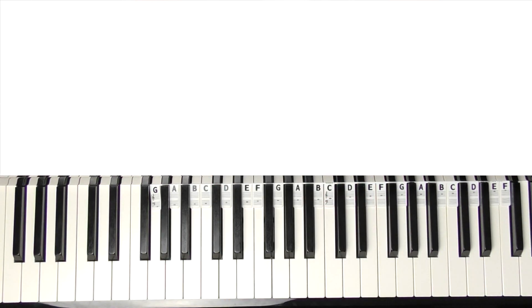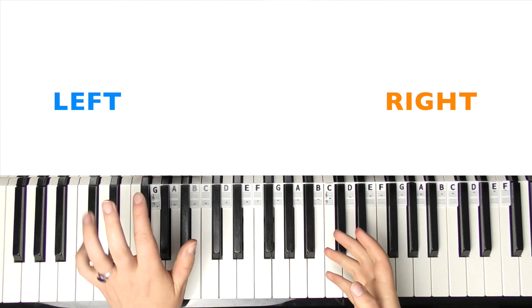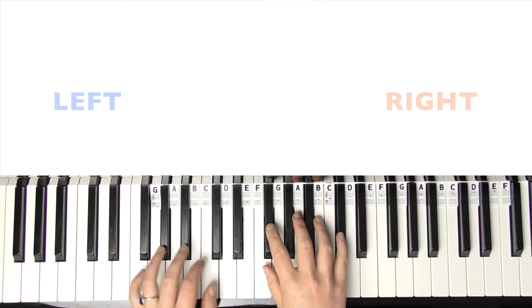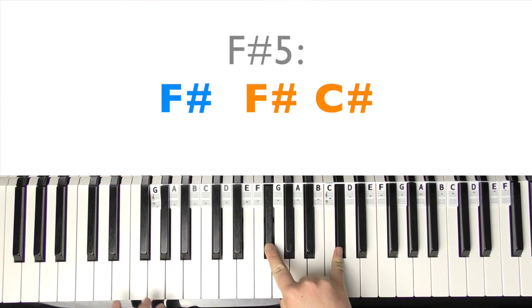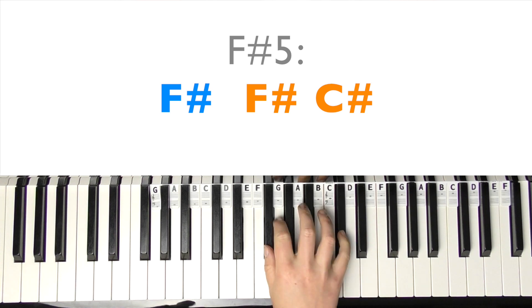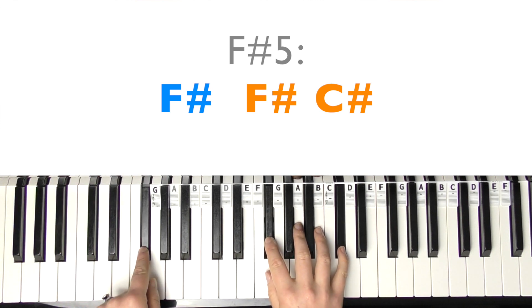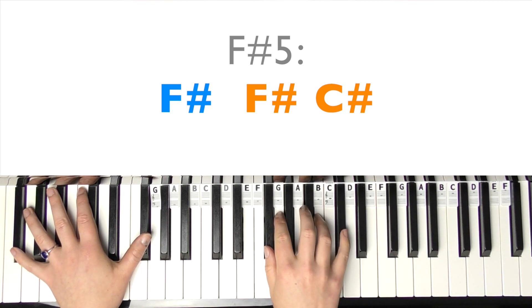We're going to start with the verse - it goes straight in with the verse. I'll teach both hands at the same time. The left hand is colour-coded blue and the right hand orange. The right hand is going to start with an F-sharp 5, so it's F-sharp and C-sharp, and the left hand - you can either play it in octaves, but I think it is just playing a single F-sharp there.